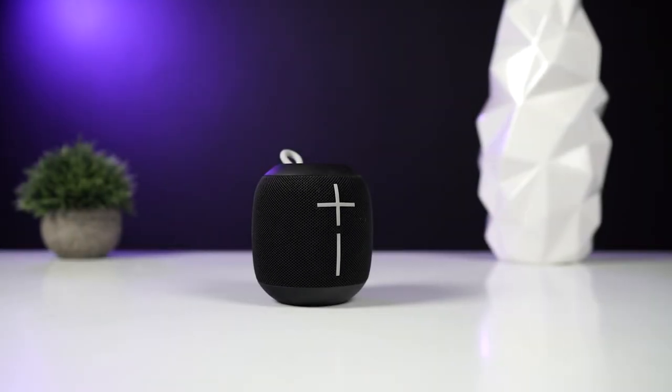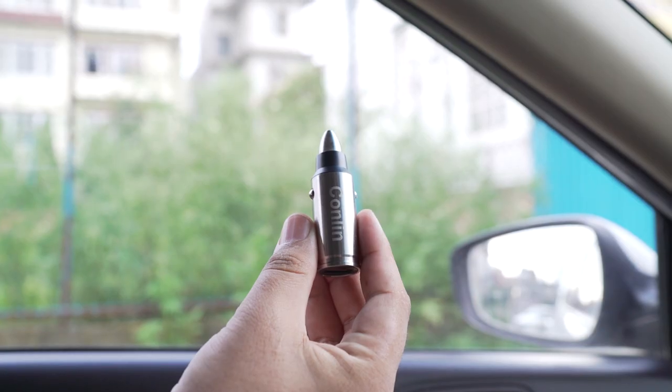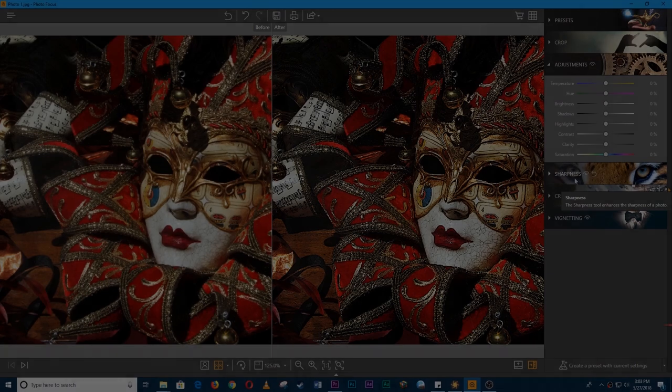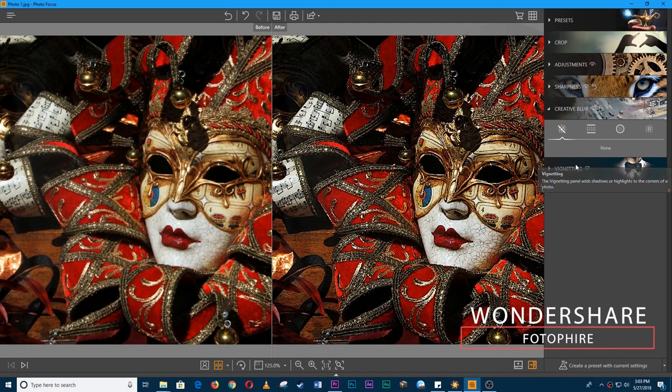Hey, what's up guys, this is Saman here from Expert Gadgets and these are the accessories I use with my OnePlus 6. But before we begin, let's take a moment to thank our sponsor, Wondershare Fotifier.